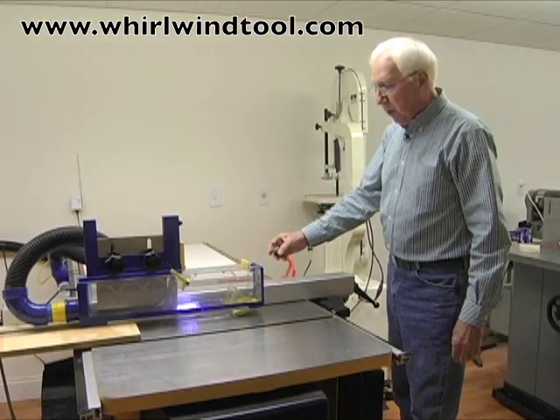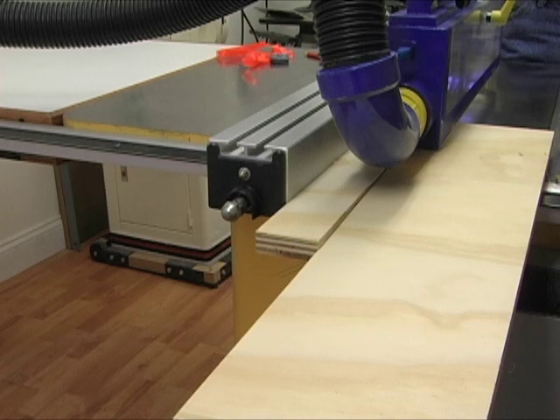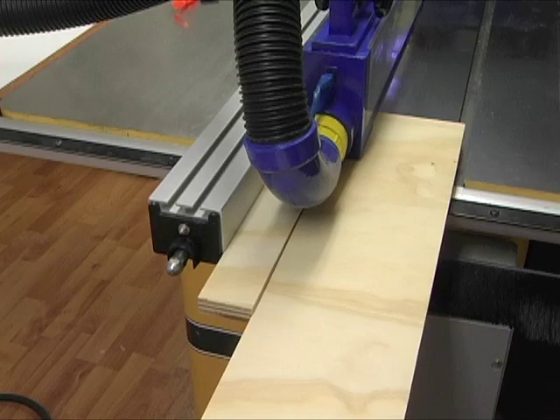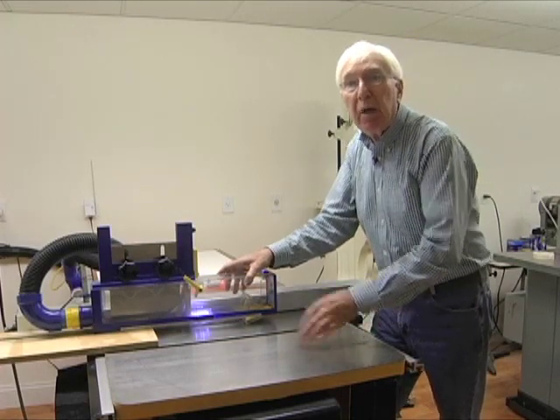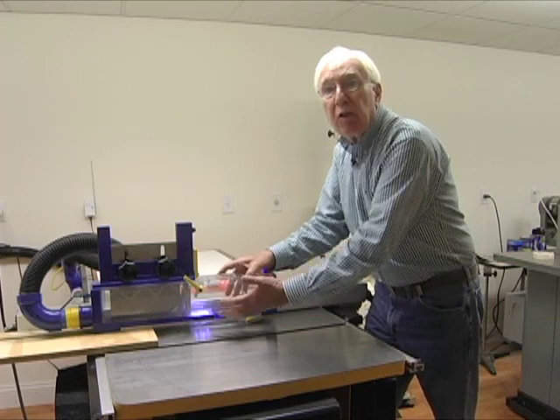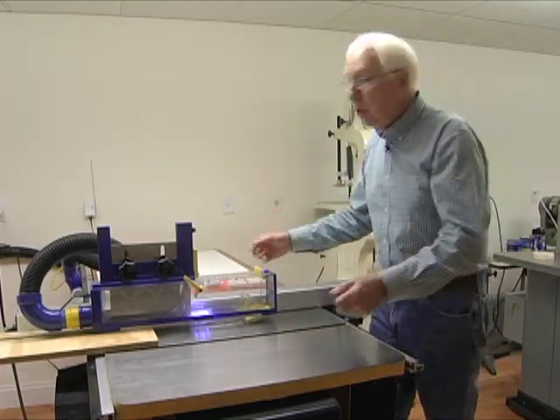Turn off the saw and the dust collector. Notice how these cut workpieces do not fall off the end of the table at the completion of the cut as with most table saws, because they are securely held down by the enclosure. I can remove the cut workpieces at any time, even after the saw is fully shut down.